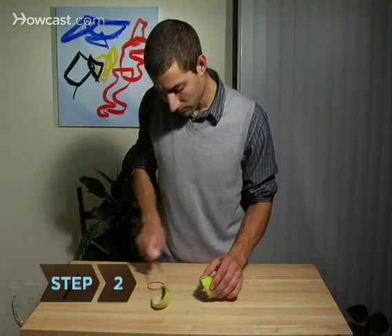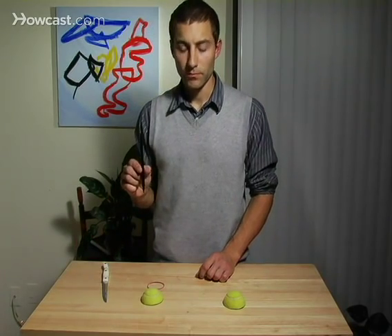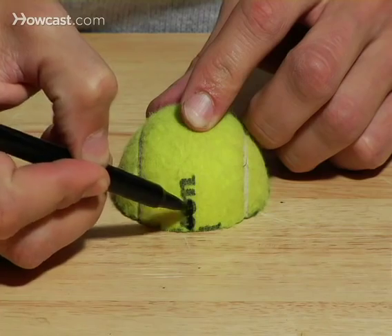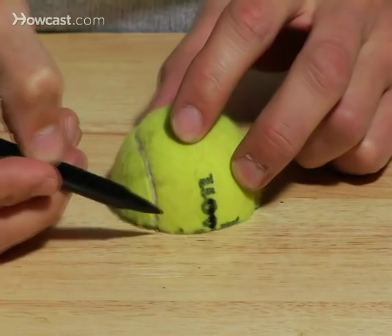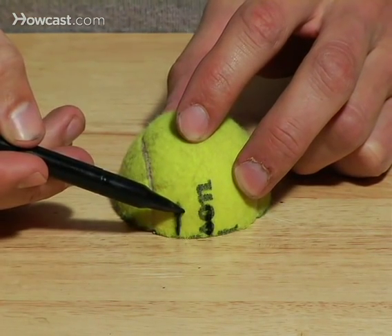Step 2: Take a pen, and at the bottom edge of one half of the tennis ball, anywhere you like, make a small mark that reaches about half an inch up the side of the ball. Then make another pen mark half an inch away from that. This set of marks represents the first foot of your tripod.